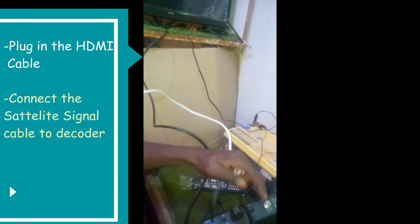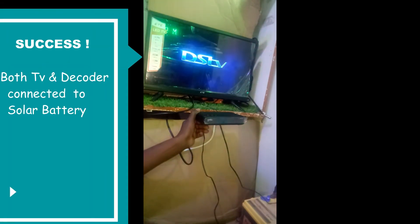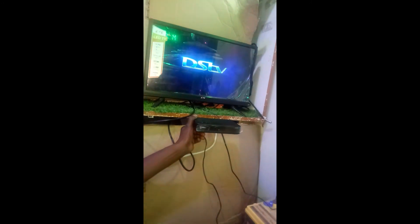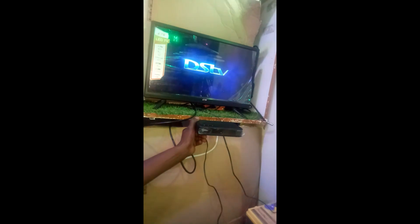Once you have done this, ensure that your signal cable is also connected into your decoder. At this point, your decoder and your TV should work perfectly well, and you should enjoy your DSTV programs courtesy of your solar battery.